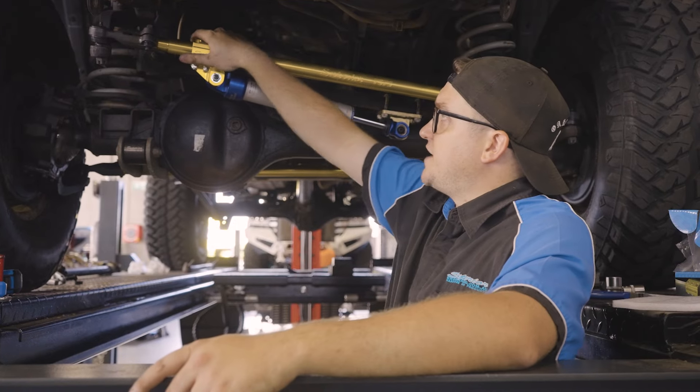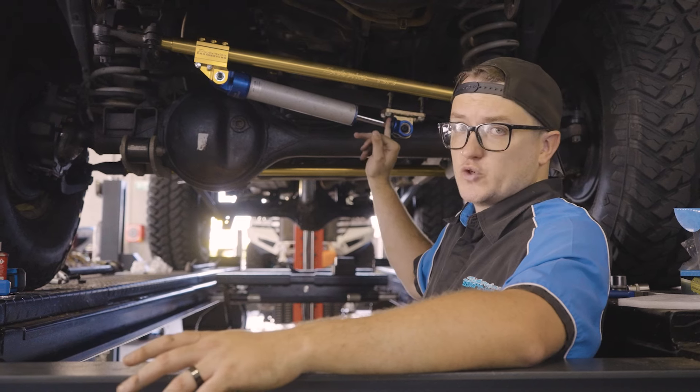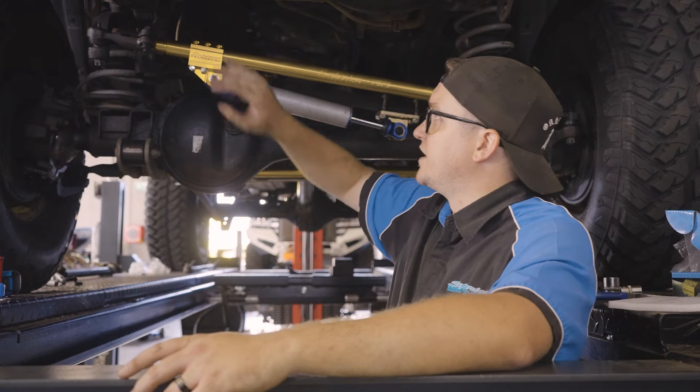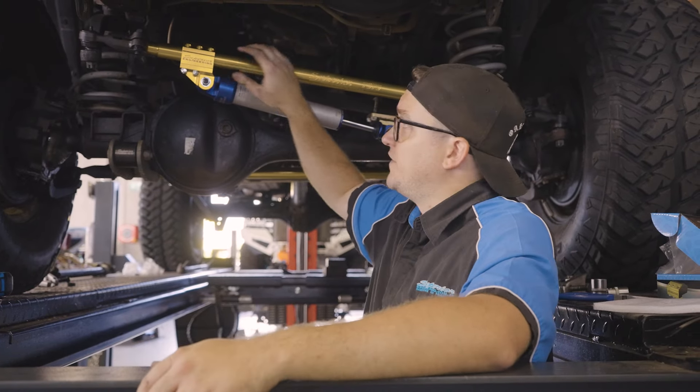So now we've got the dampener bracket on with your dampener installed. Double check that measurement once it's installed as well, make sure you've got it set correctly. Now it's time to work through and tighten everything up — your cinch bolts, your tie rod ends, dampener bracket and everything like that — so you can drive your car down, get a wheel alignment, and this one's all finished up.